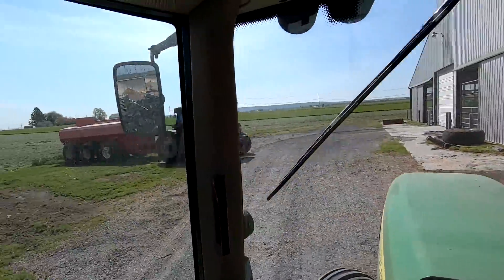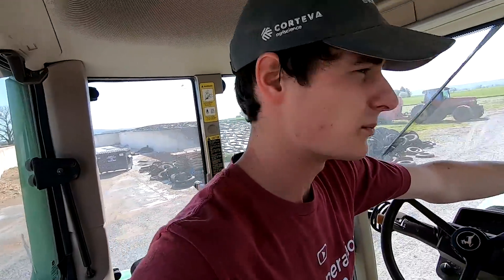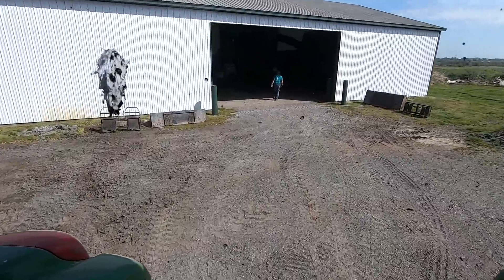We just went out and checked that field — stuff's starting to dry and we're planning to try to chop tomorrow. So we'll get the corn planter on and then we need to get seed loaded and everything.